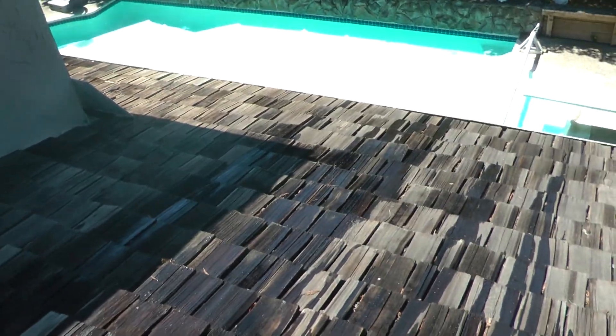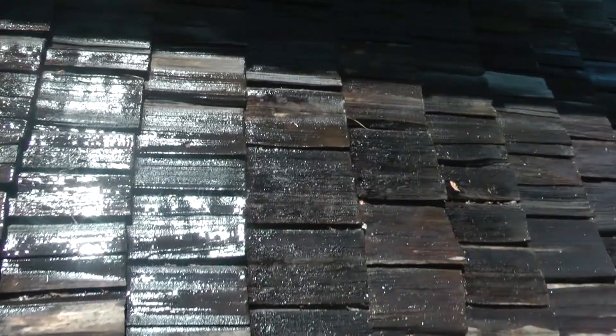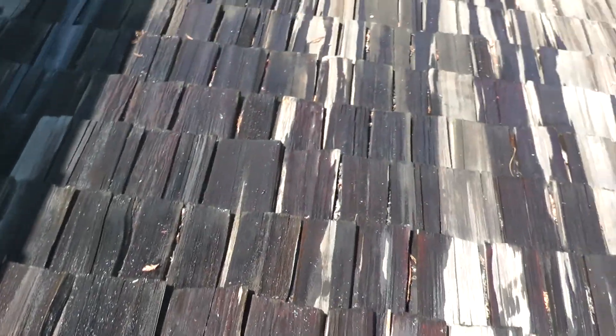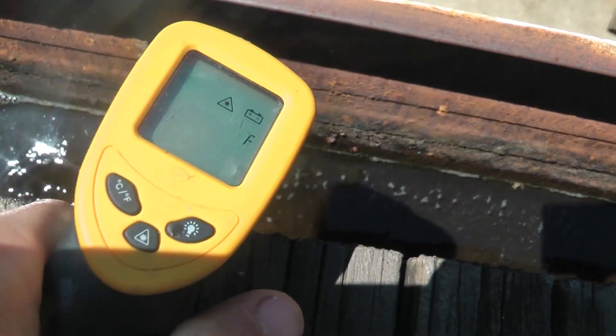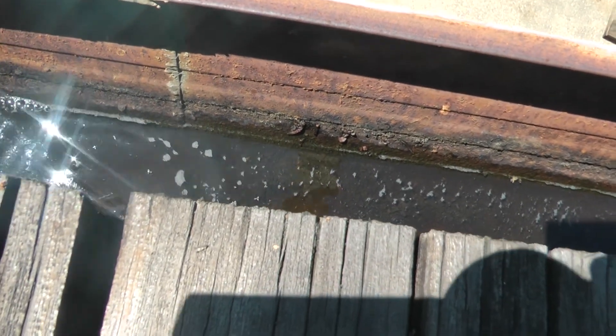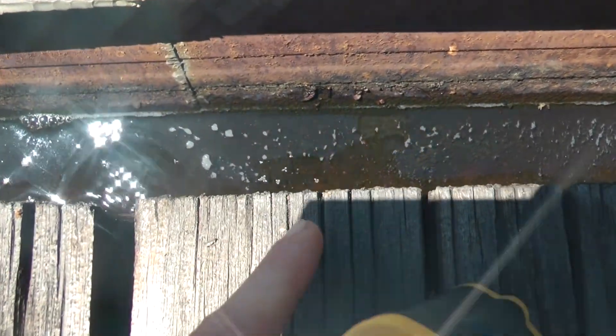And you can just connect the downspout right to your pool. The downspout temperatures are usually around 90 degrees, so it's quite good for heating the pool. Here's the downspout temperatures — 105 degrees. It's pretty good for heating a pool. But as you can see, it's nasty in there.